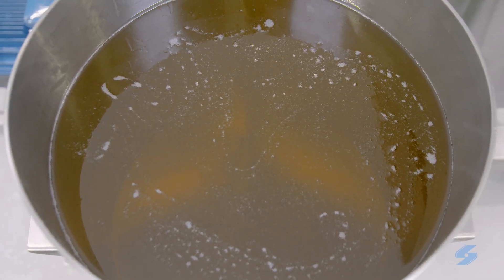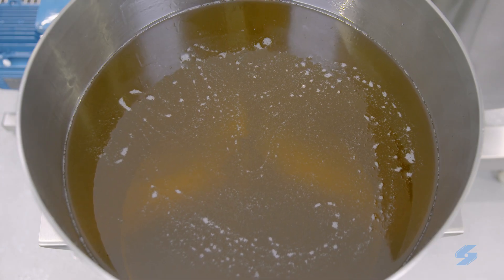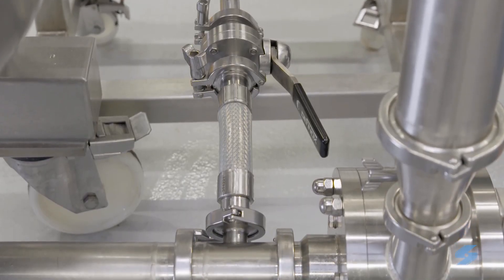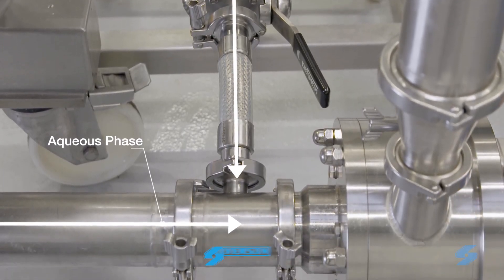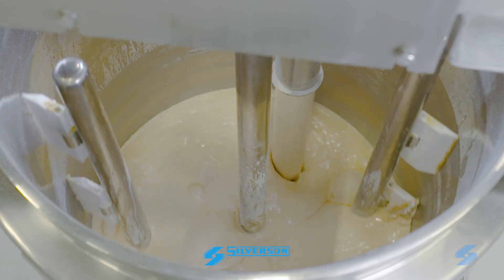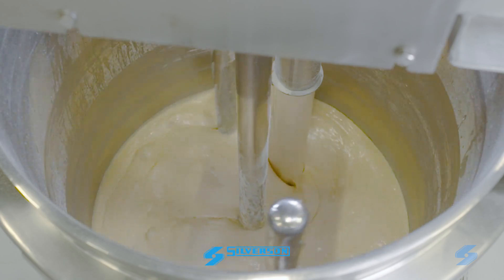Now the oil addition can begin — this is the key stage in mayonnaise production. For best results, the oil should be introduced to the pipeline just prior to the inlet of the Silverson mixer, so that the two phases are intensively mixed on contact in the high shear zone. This ensures a stable emulsion is easily formed.